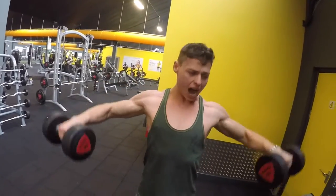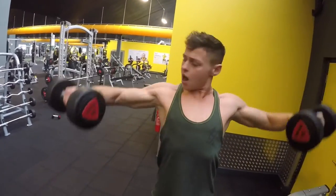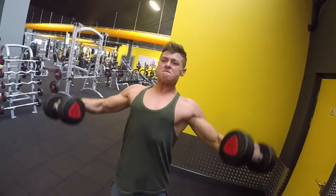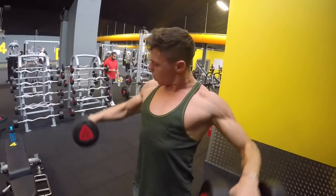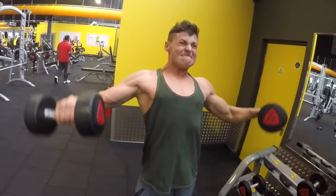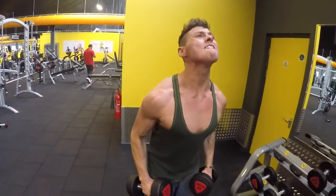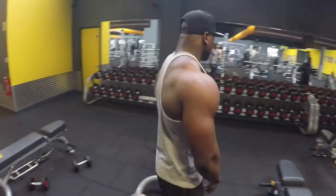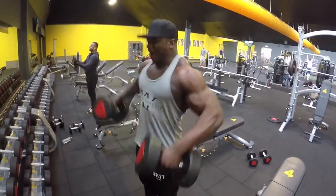Come on, keep going! Come on Tom, come on — push, come on, keep going, work, push it! Come on — nice! That's how it's done around here. 26kg — that's not light work, that's easy. Beast!